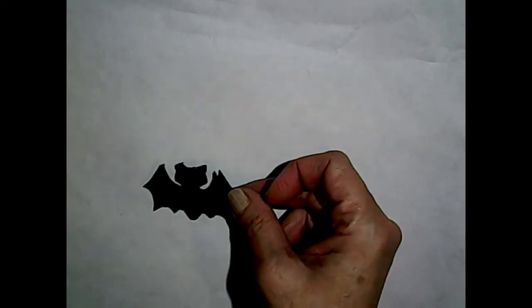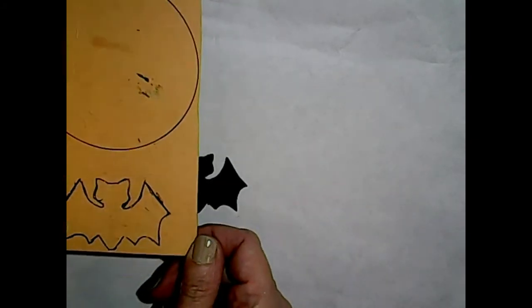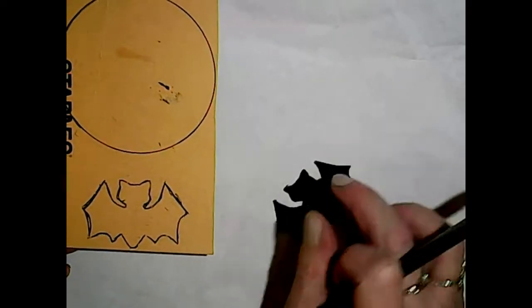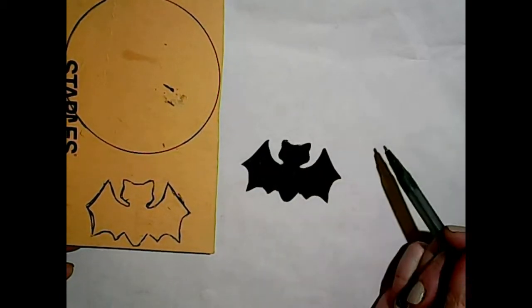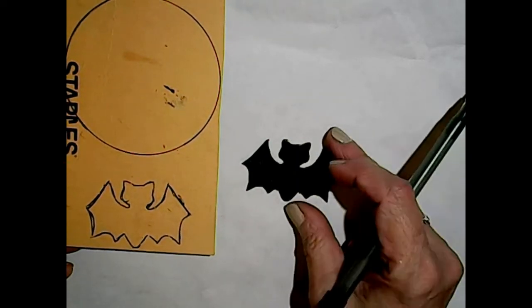Okay guys, let's get started. I've preheated my oven to 275 Fahrenheit. The first thing we're going to want to do is create our bat template. I've just done this very simply on a piece of cardboard - I freehand drew a bat and cut it out, and colored this one in with a black Sharpie. If you're not confident in your drawing skills, there are many free graphics online, just Google 'free bat silhouette images' and you'll find some.